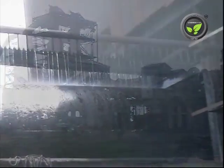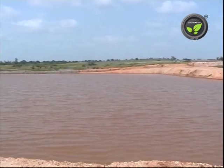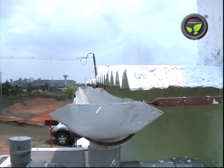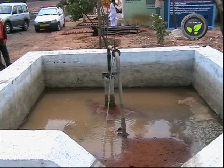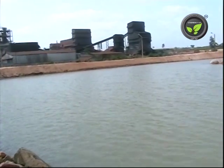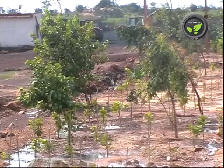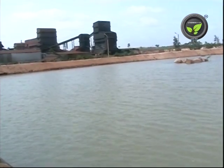In earlier days, this hospitality industry used to purchase 50,000 litres of water every day. Now, they have built two big tanks of this size to store the rainwater available in the surrounding catchment area. They harvest the roof water also. Four borewells are provided with rainwater recharge structures. It has shown 50% improvement in the water table. Now they have stopped purchasing water and this storage is sufficient for the entire year. These efforts of rainwater harvesting have improved the water table in the surrounding villages also. They took up afforestation in fallow lands. This industry has become a model for other industries because of its water conservation efforts.